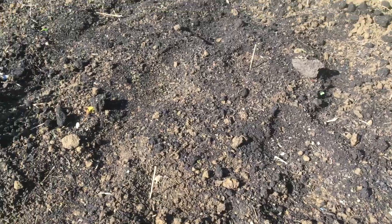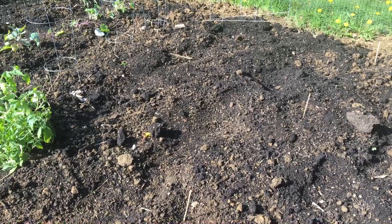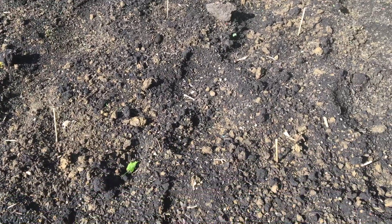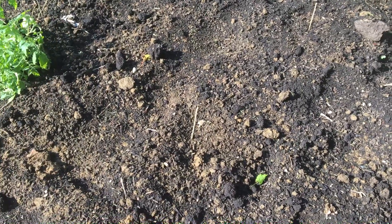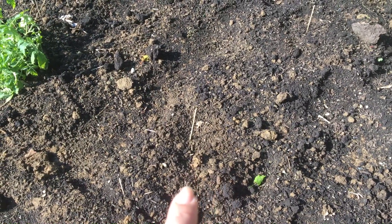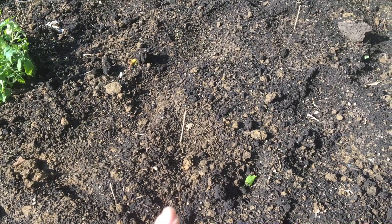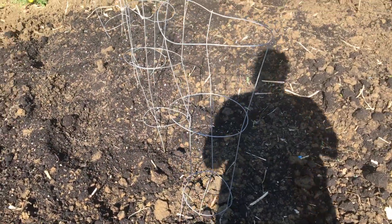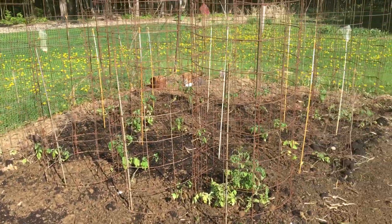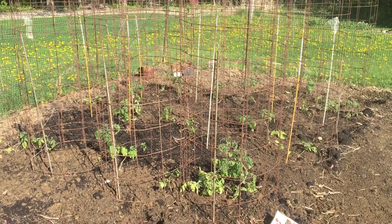Moving down, this is the area where I've planted cucumbers and zucchini. There's yellow zucchini and this will be a row of ribbed Italian zucchini. These are more cucumbers in these cages.